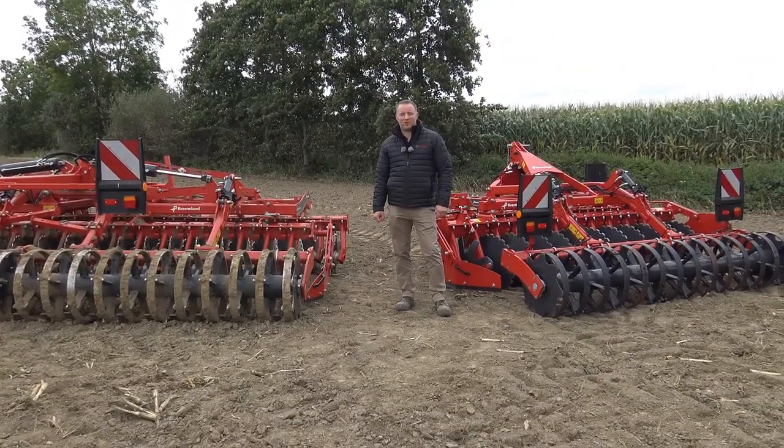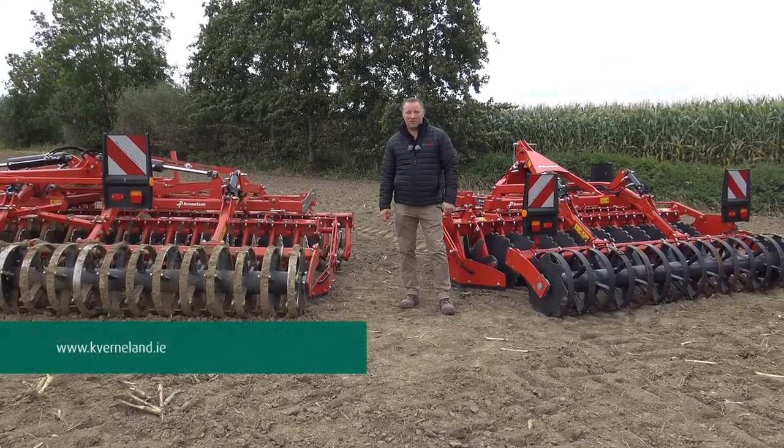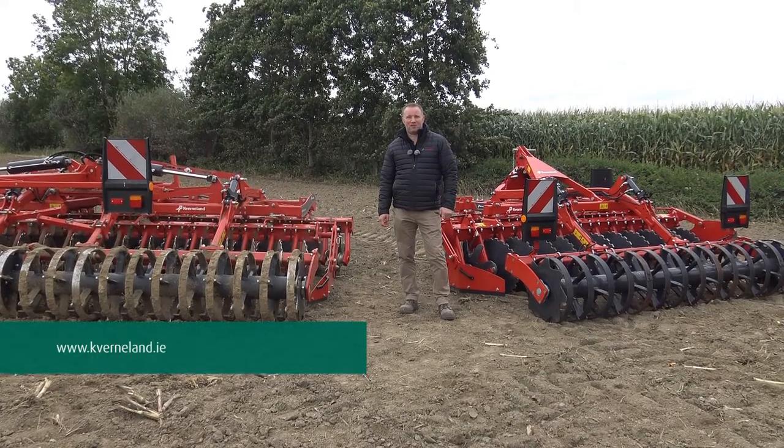To find out more about our QualiDisc Short Disc Harrow range, please contact your local Covirland dealer or check out our webpage at www.covirland.ie.